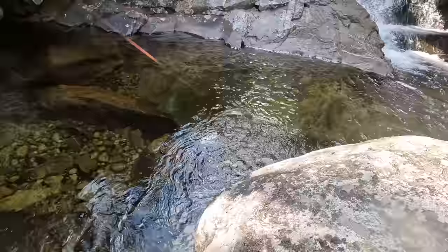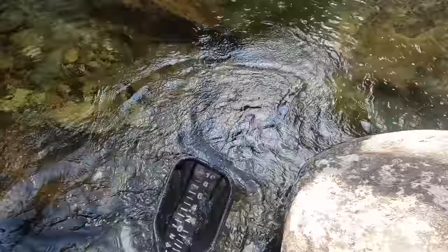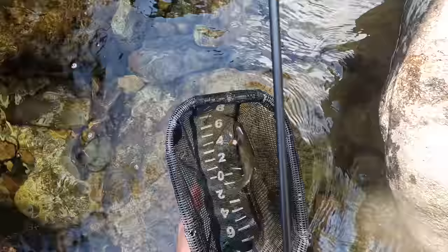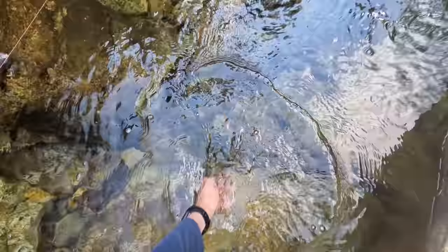Fish on — fish on! Might be the biggest one yet. Yeah, it is. Wow, wow! What a place to catch — such a beautiful fish. It's about 10 inches. Wow. See ya, buddy.